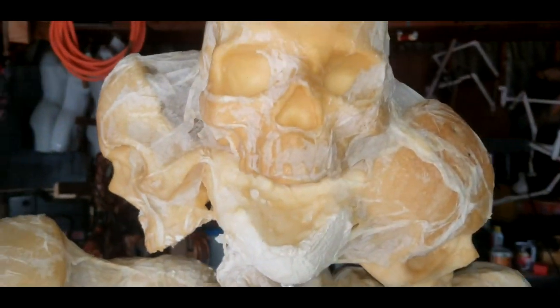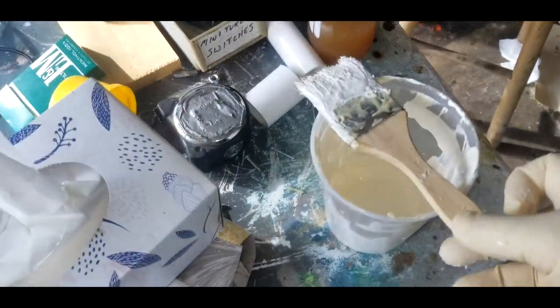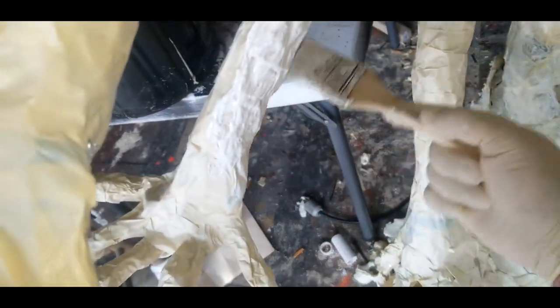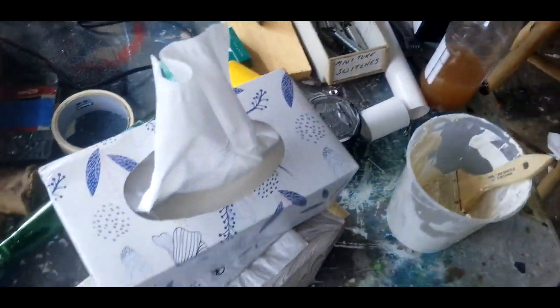I'm going to paint it black — hopefully you won't see it. What I'm doing right now is latexing the arms, the chest, and the head. Basically you just get some latex and brush it all over — it's pretty simple.